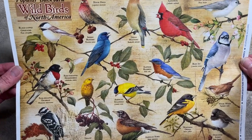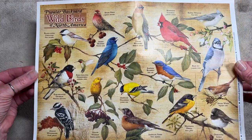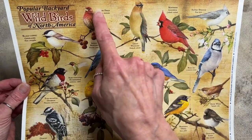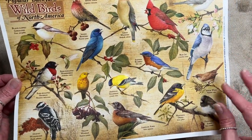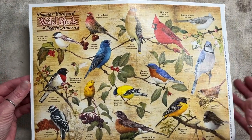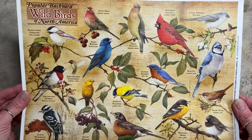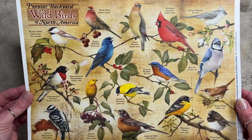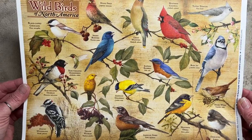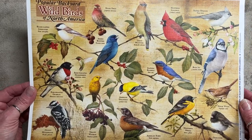I found this Wild Birds of North America puzzle, and this is what it looked like — it had a bazillion pieces. I put it together, and it took forever. Then I extracted the individual birds from the puzzle to the best of my ability, glued the pieces together, and created assemblage pieces for each of the birds. There are 17 birds in total and 17 boards in total.